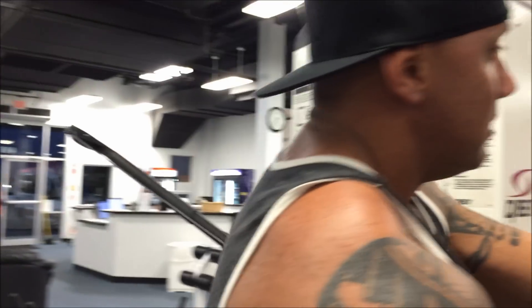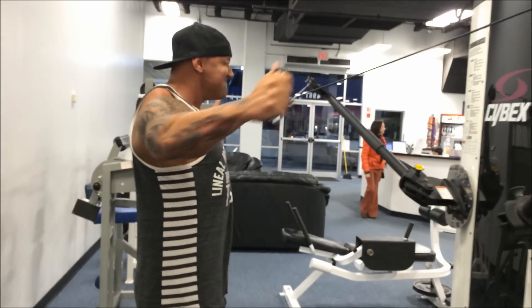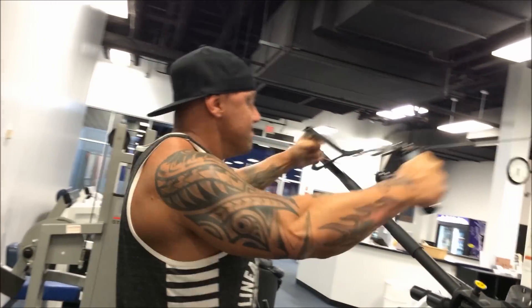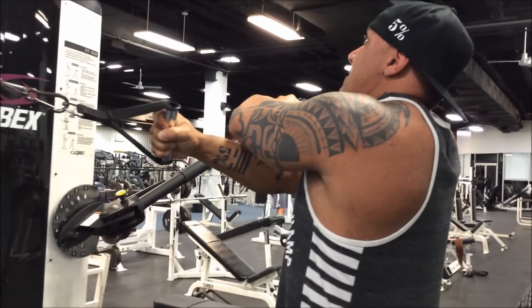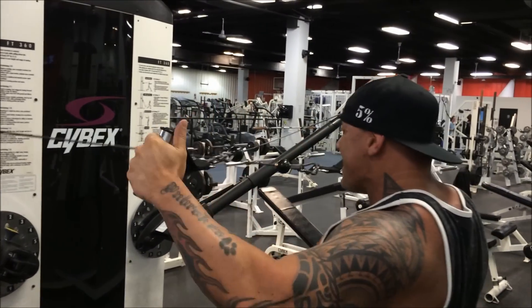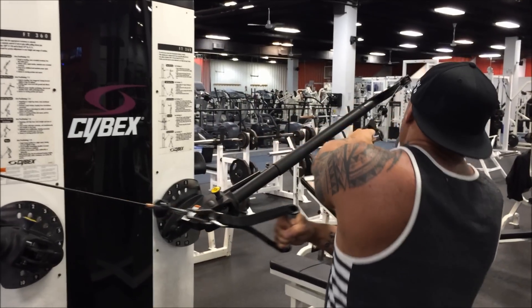Get as many reps as you can. This one really burns your front delts too — you'll notice as you're doing it, your front delts, traps, and biceps all start to burn as your shoulders start to fail. That always kills — oh my God.